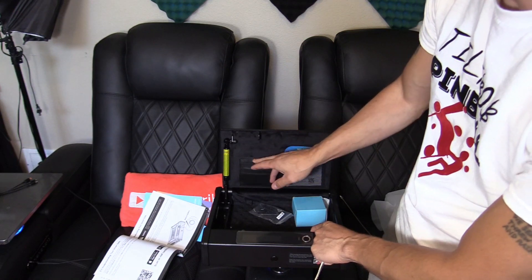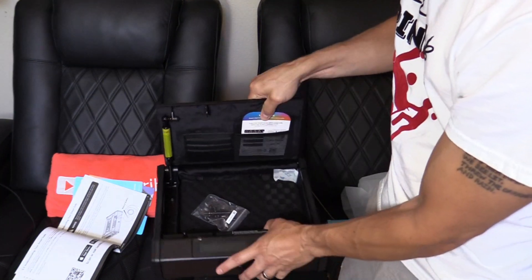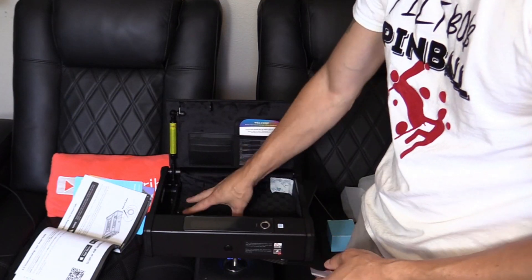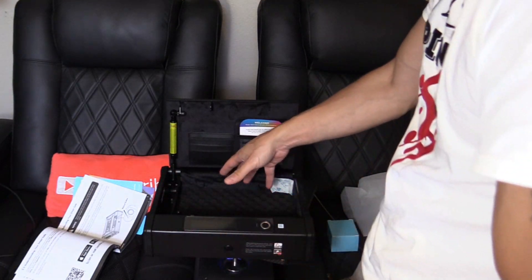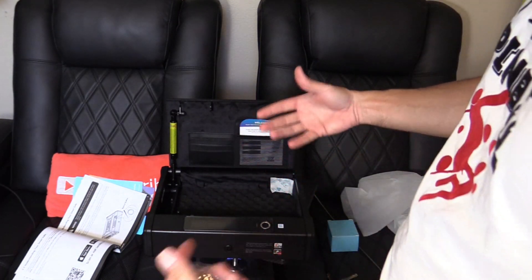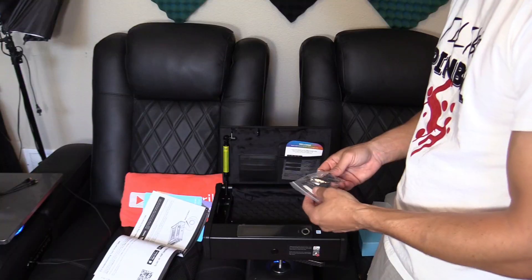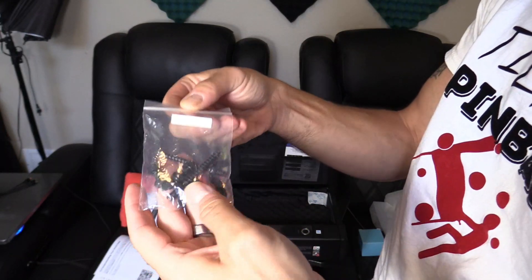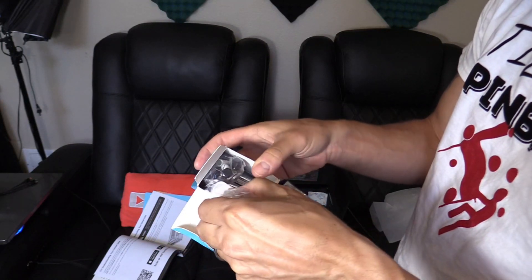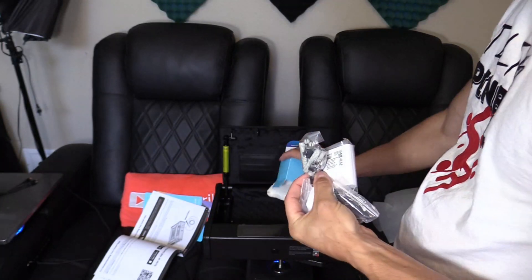Opening it up — I like that it can store credit cards or important documents right here, which is really cool. There's cushioning inside if you decide to store valuables or firearms, with plenty of room. Everything is padded inside so it won't get damaged if dropped. It comes with bolts if you decide to mount it, and right here is the Wi-Fi hub and some batteries.